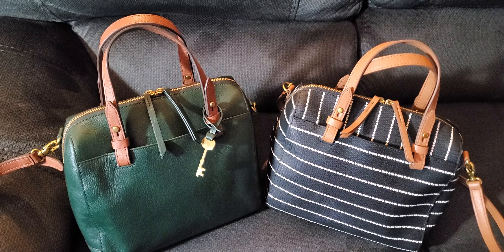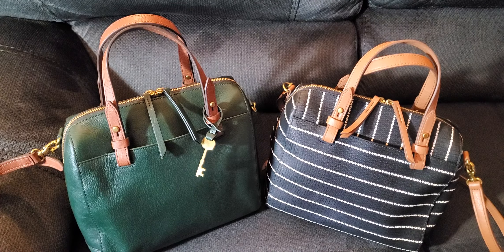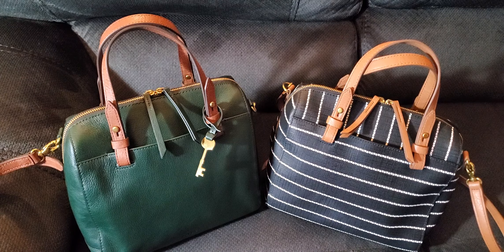I have two versions of the Rachel Satchel. I actually got the Rachel first and then decided I really wanted the Sydney, which I bought off eBay. I got the Fossil Rachel — the green one — off the Fossil site, and liked it so much I went back and bought the canvas version of the Rachel as well.